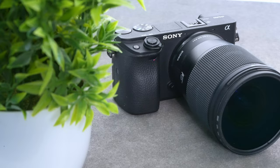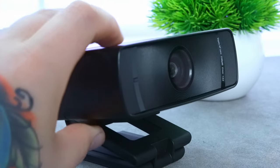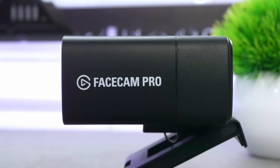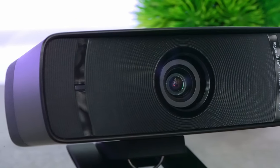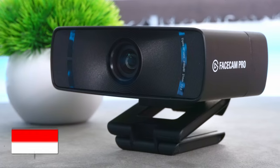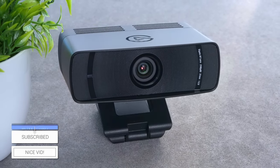You're actually watching me right now on a webcam. I usually use my Sony A6400 mirrorless camera for face shots in my videos, but this is in fact not a camera - it is the Elgato Facecam Pro webcam. Just how good is this for people wanting to make their content look good without splashing out on a high-end camera? Well, let's take a look.